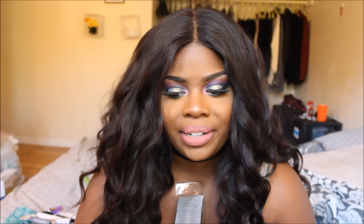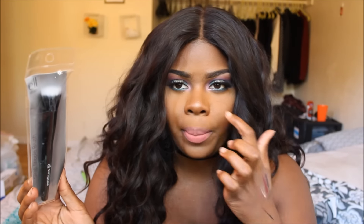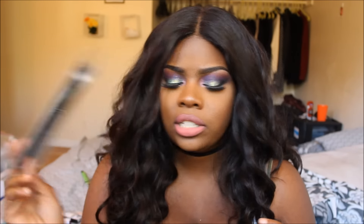Next I got an ELF stippling brush, which I'm really happy about because I needed a new one. These are three dollars at Target — the only brushes I use to blend out my concealer and contour. I actually have a specific one for concealer and a separate one for contour. I might save this for when I'm doing makeup on other people, since I'm building my kit right now so when we move I'll have everything set and ready to go.